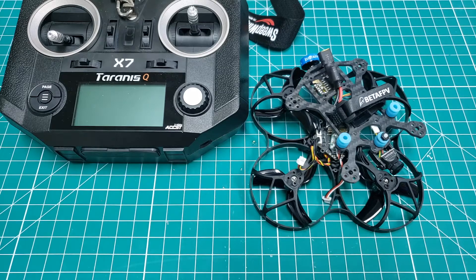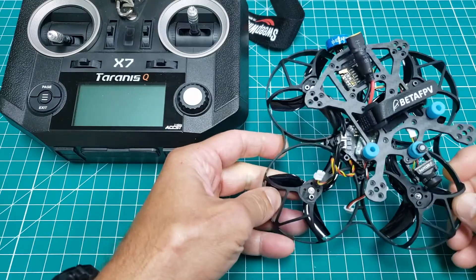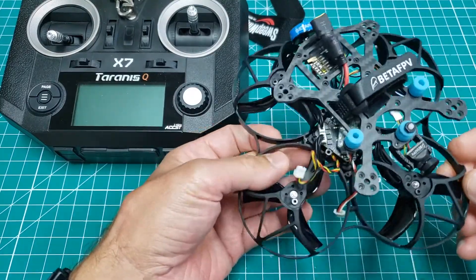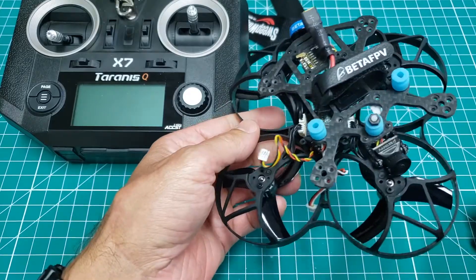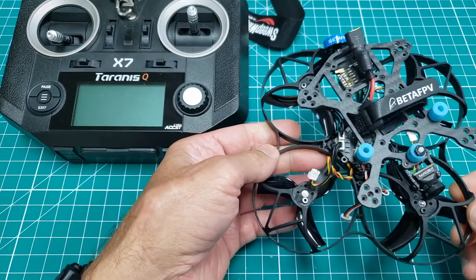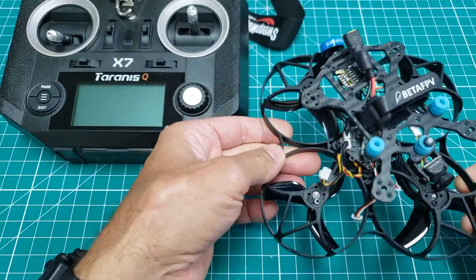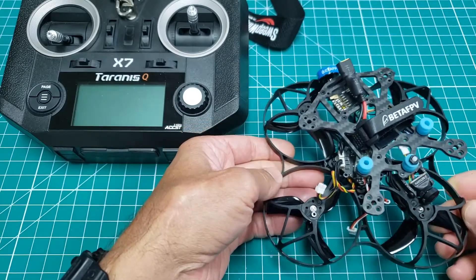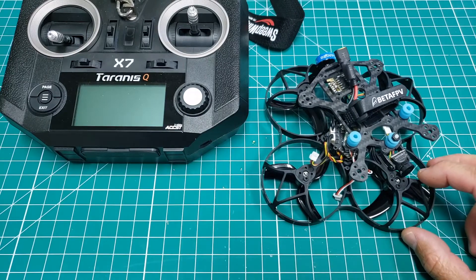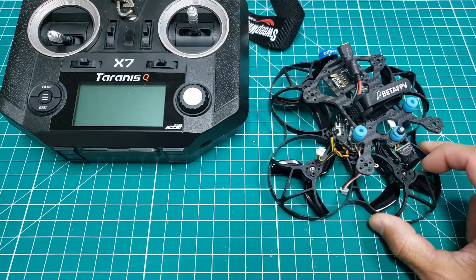I wanted to share this video in hopes that it helps some of you out there that might run into this problem. I've just been doing a lot of getting out of the garage into the air from time to time, and recently purchased this Beta FPV 95X V2. You'll notice that it's a pusher style quad, so your rotors are on the bottom that pushes your aircraft into the air. Previously I had the Beta 75 — super fun to fly indoors, you get FPV in a tiny form factor.